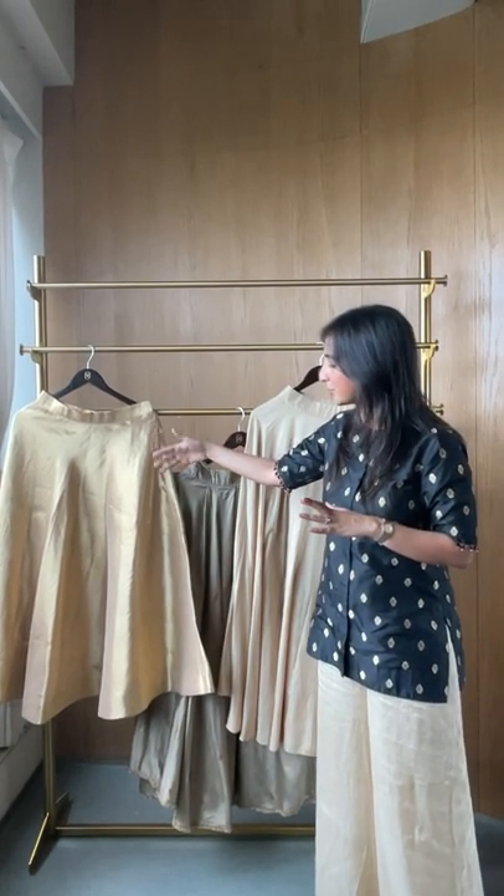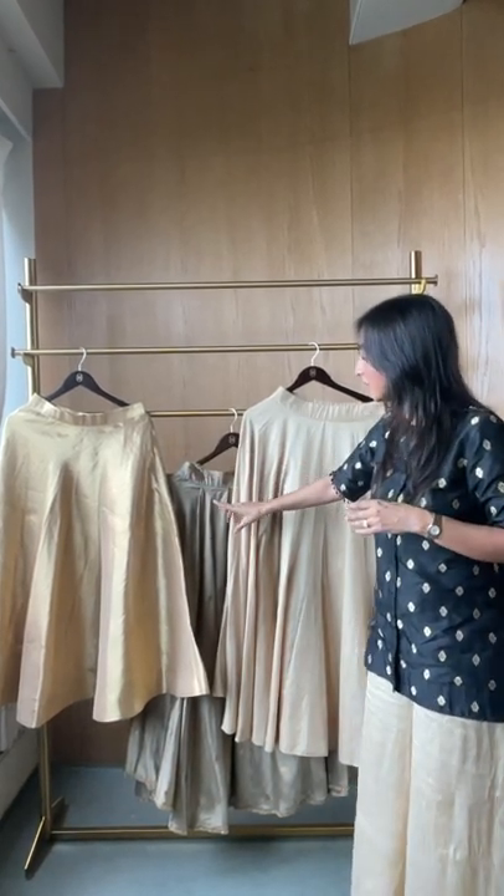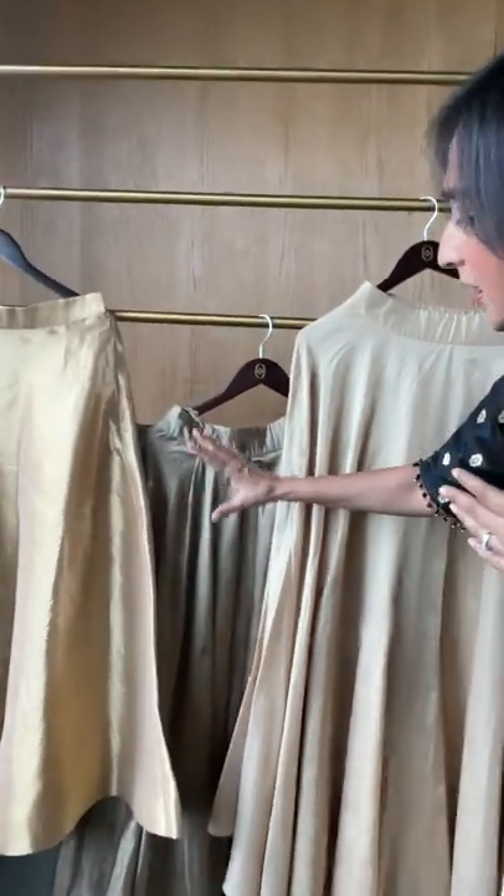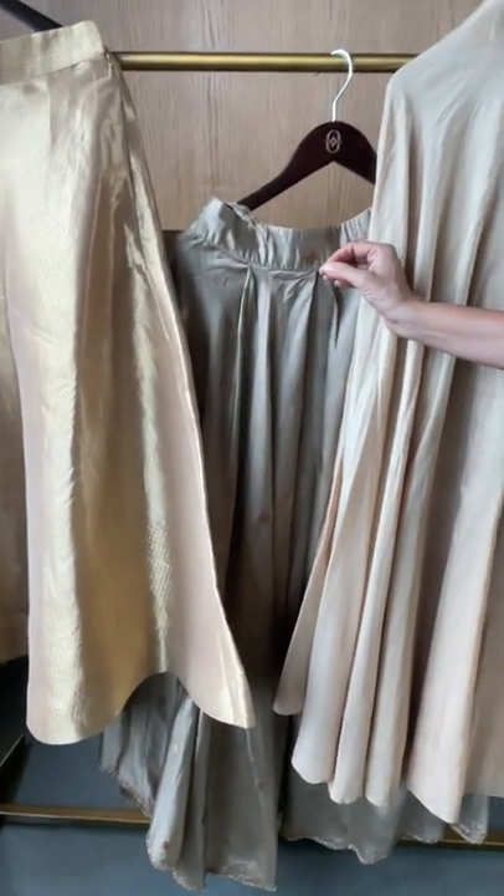This is a kora tissue made in this beautiful umbrella style. It gives you a good gold look and it falls really nice. This is chenya — colors can be customized in any style you want. It gives you a very soft pleat and that's what's so beautiful about it.